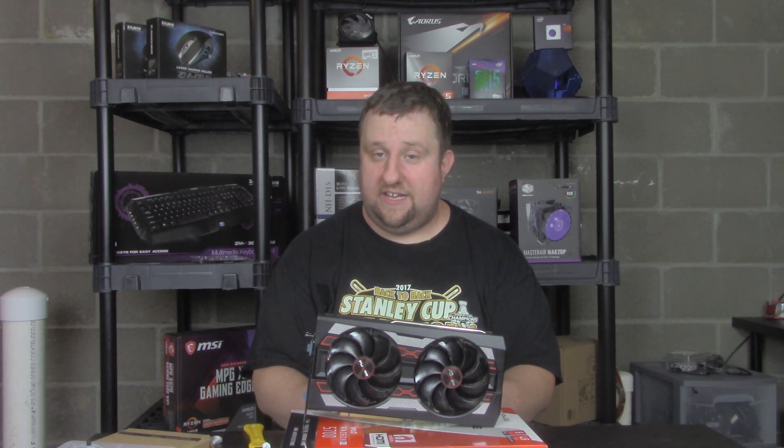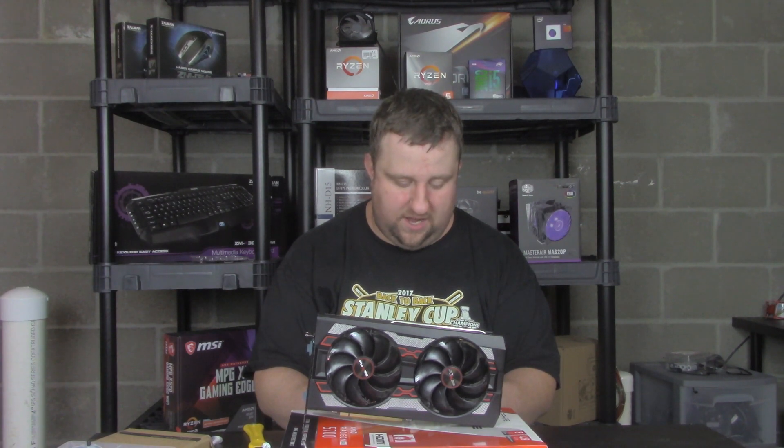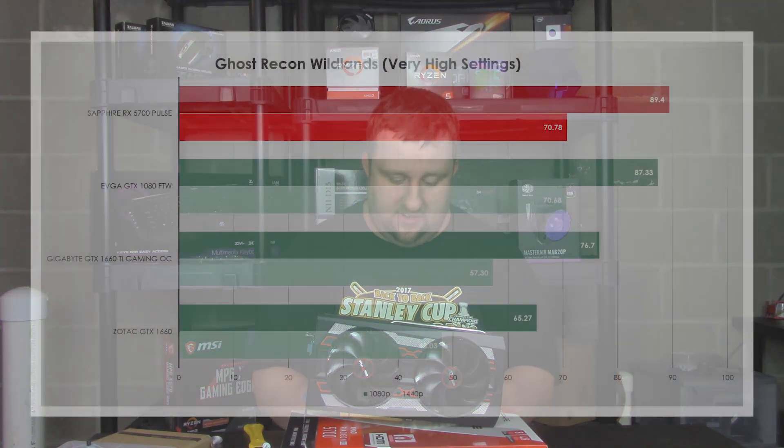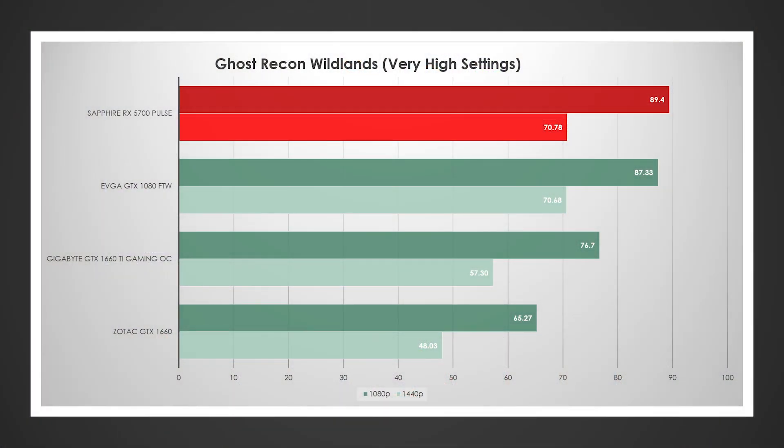Now let's take a look at Ghost Recon Wildlands. The 5700 actually won here, which I was not expecting — just under 90 at 1080p and just over 70 at 1440p. The 1080 was a little under 87.5 and just a hair over 70 at 1440p as well. The 1660 Ti scored just under 77 at 1080p and just over 57 at 1440p, with the 1660 picking up the rear at 65 and 48.